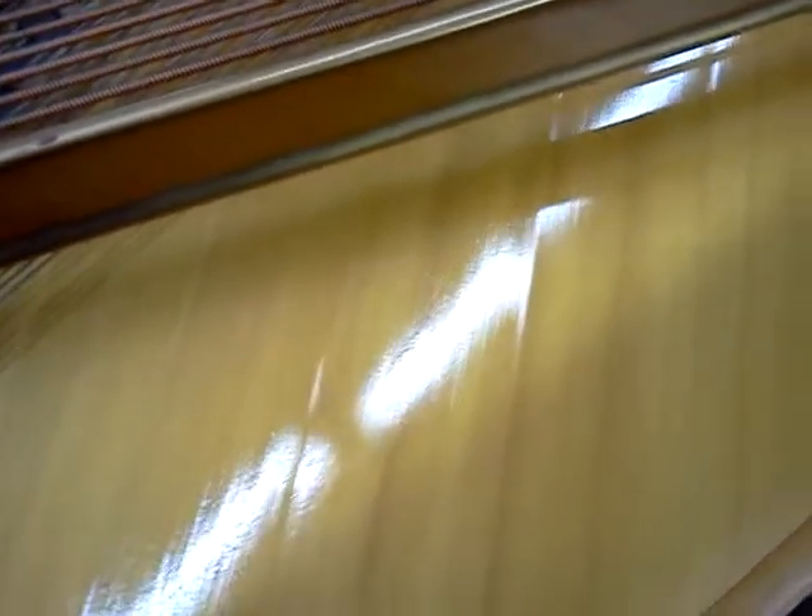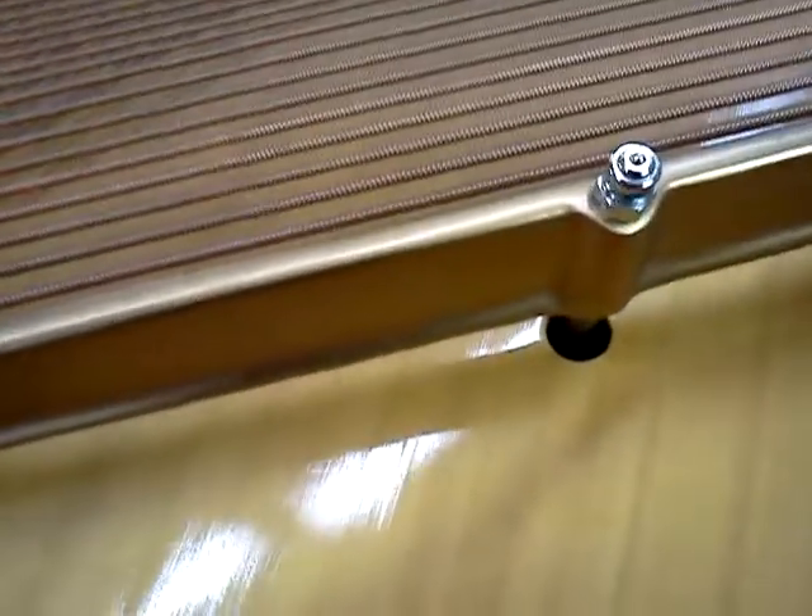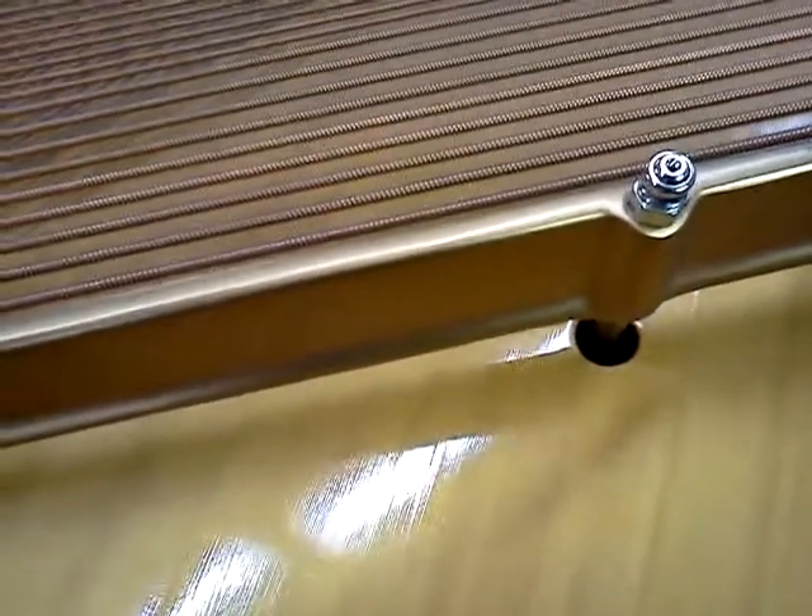You can kind of see the same joints here in the soundboard. You can see the areas here — there's two there, another two there, another two there. Those are the joints in the wood where the different strips of spruce are put together to make the board. That's all I wanted to mention there.